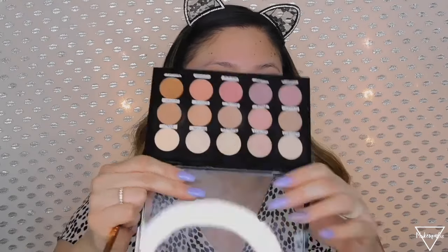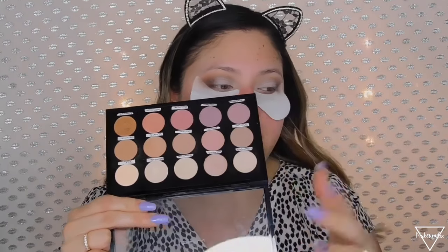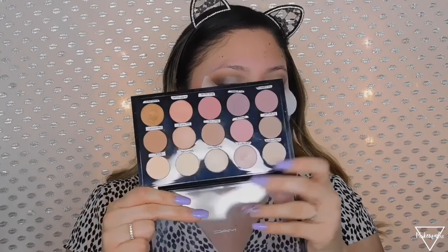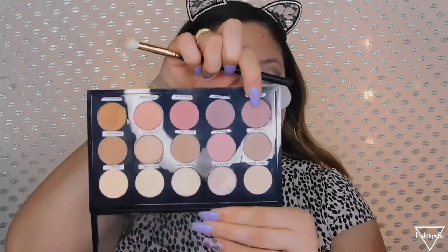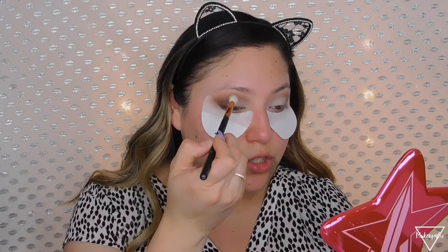Now I'm grabbing my blending brush again and going to two different Morphe single shadows. I have them on a MAC palette for easy individual use. I'm going to be using a Morphe single shadow called Celebration — I'm going to add this on my crease to give it a little bit of a pink tone.